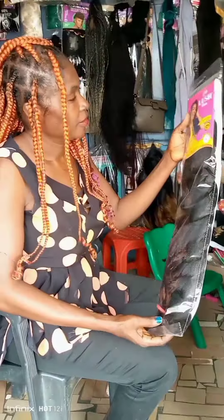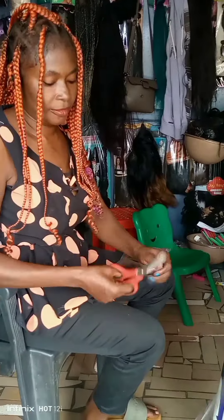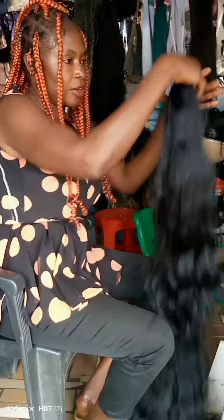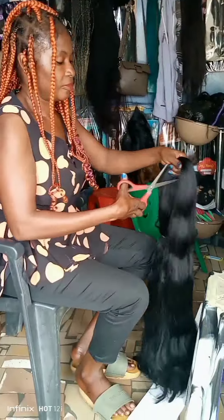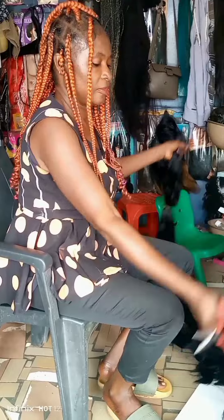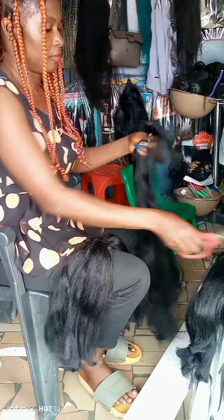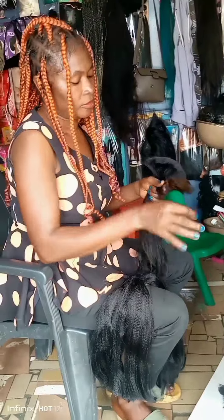The extension I'm going to use is Lush product, black color one. For the wig I'm going to make, I'll be cutting it into three. The next thing I'm going to do after cutting it is to pick it and brush it.